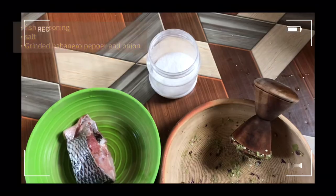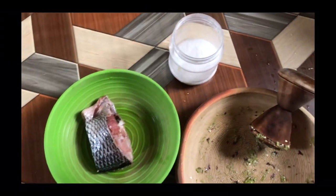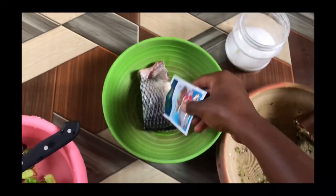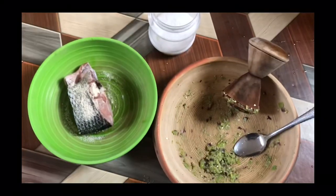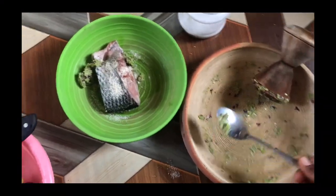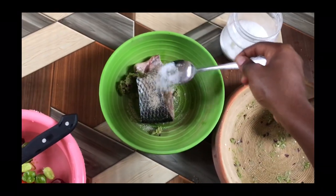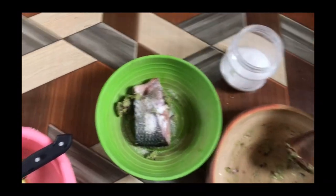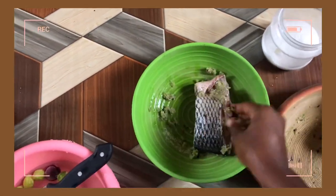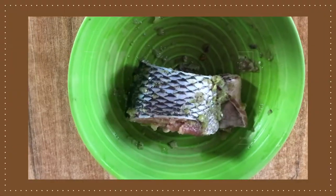I added my fish seasoning, my ground pepper, and salt to marinate my tilapia. I made sure my ground pepper, fish seasoning, and salt covered all parts of the tilapia, then I kept it for about 30 minutes to one hour.